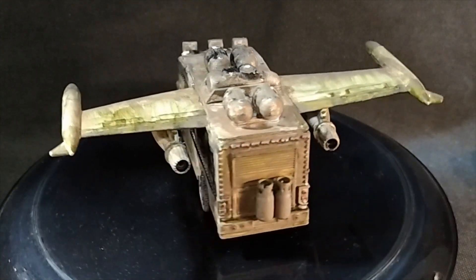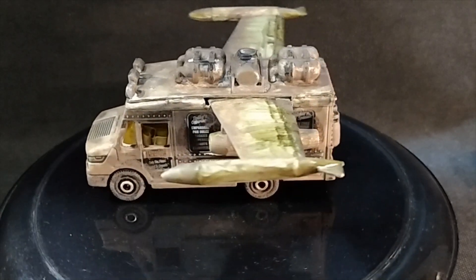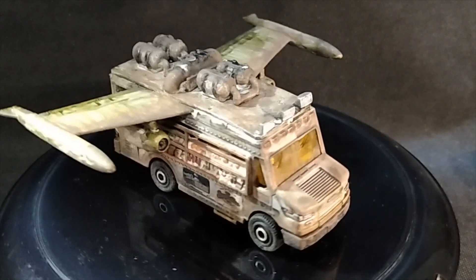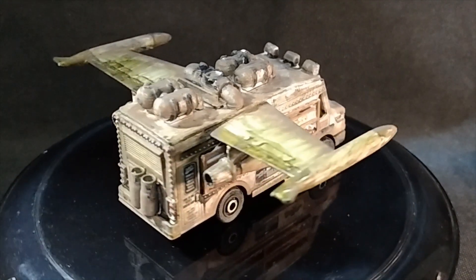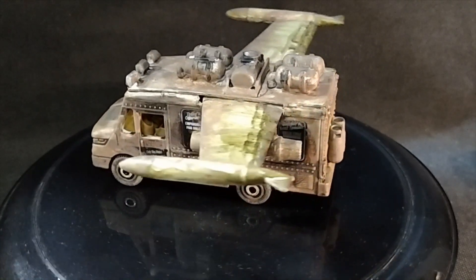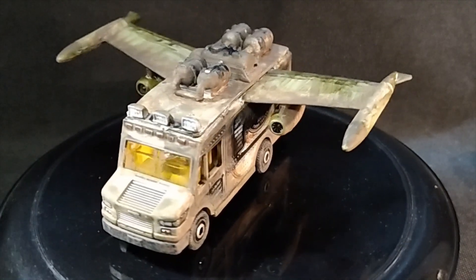The wings and the engines came from the Learjet that was part of my package that Jim sent. I did a little surgery on the body and managed to get the wings in there intact. And I added the engines, which were farther back on the body of the Learjet, and added them to the wings.